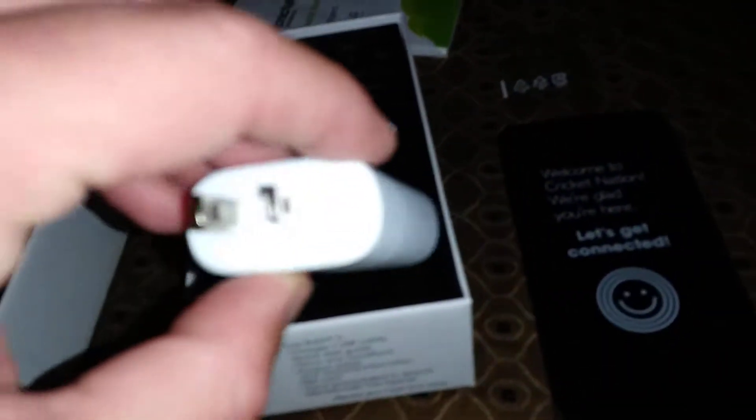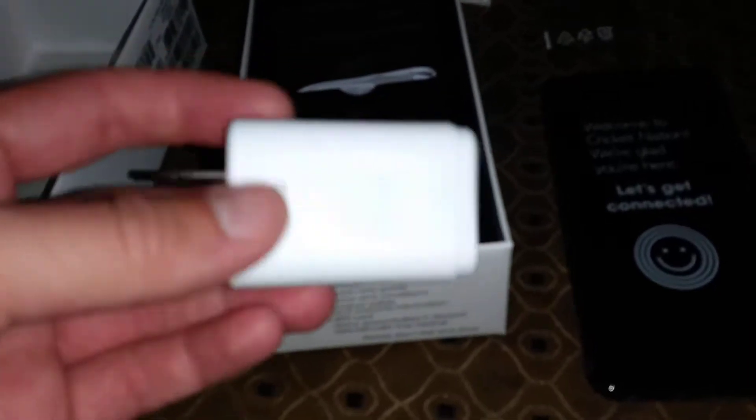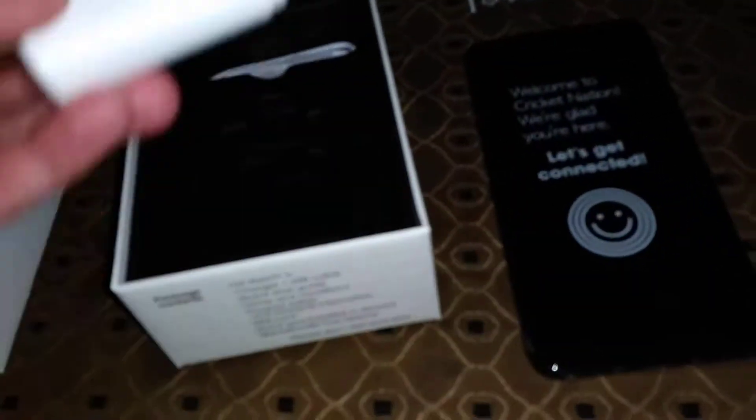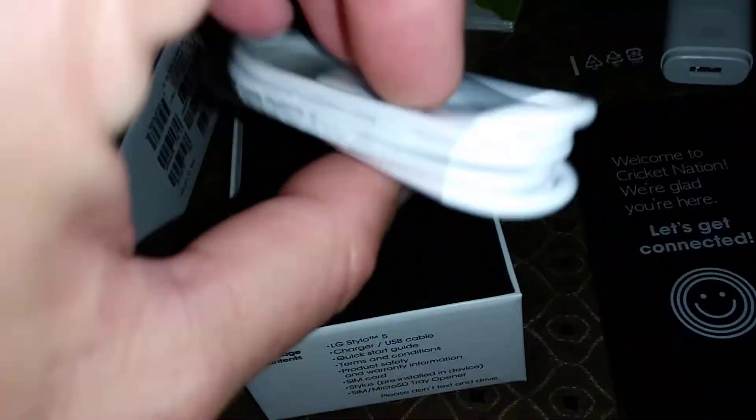Here's your charging brick. One thing I forgot to mention — this doesn't have fast charging unfortunately, but it is what it is, it's still a nice phone. And of course it has USB Type-C charging.